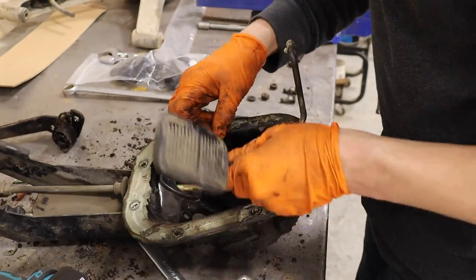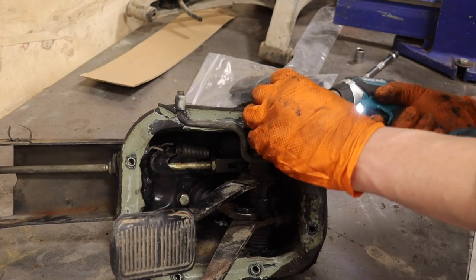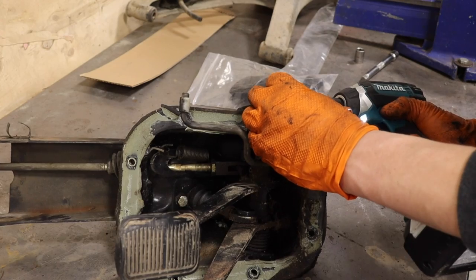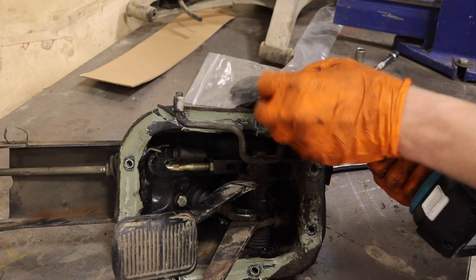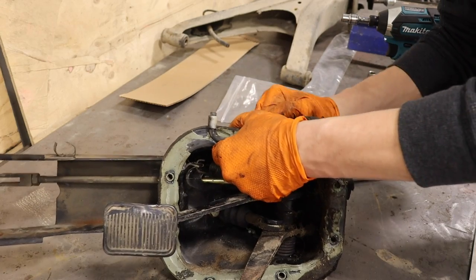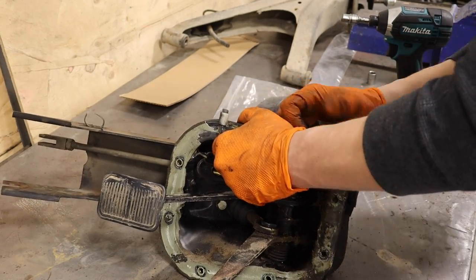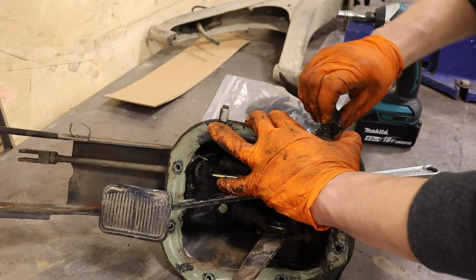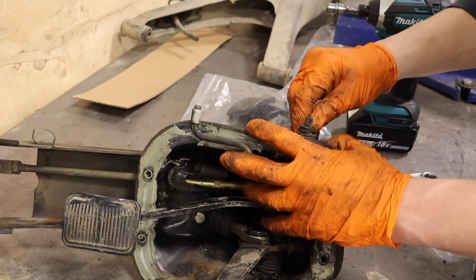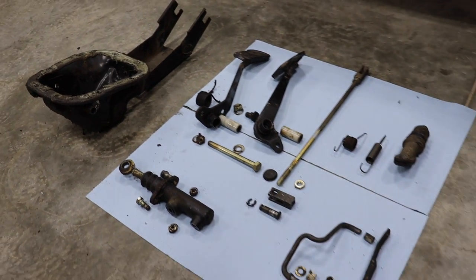Before I take it apart, I take quite a few clear pictures of where the springs go and how it's mounted. It's really not that complex, but it takes the guesswork out of reassembly. I took it all apart and then sent the pedals and the box itself to powder coating, and all the hardware got plated. Here it's all laid out — here are all the components.